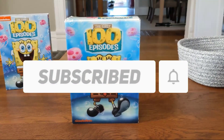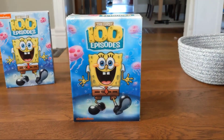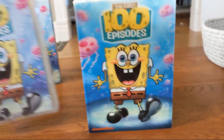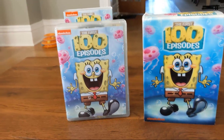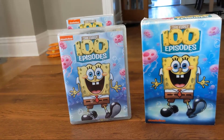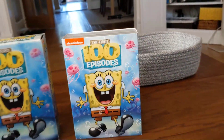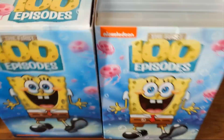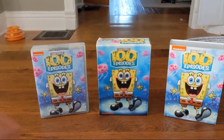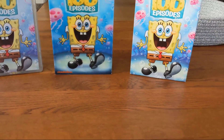This set has been re-released many times in different packaging styles. This is the original release from 2009, but in 2017 they came out with another version, which was actually the first copy of the First 100 Episodes I got. Then later in 2019 or 2020 they came out with a third version that is similar in size to the original release. I'll get into each different packaging style later.